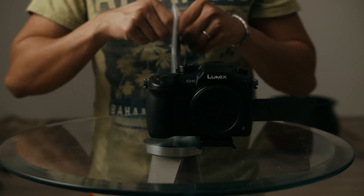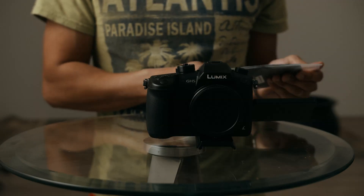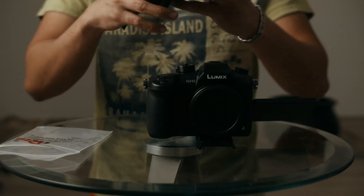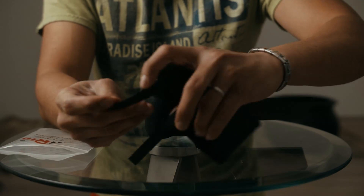Let's box this thing. Here is the sun hood from SmallRig — Velcro.